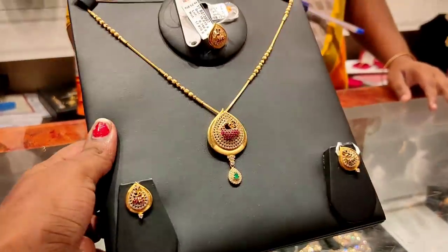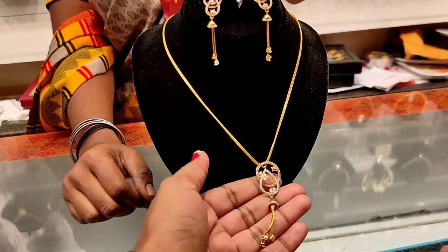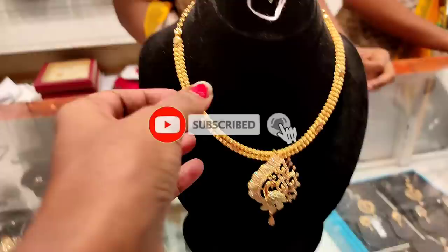Hey guys, welcome back to our channel. Today we are going to look at a lightweight necklace collection that matches earrings. I will tell you about my collection. If you are watching our channel for the first time, subscribe and click the bell icon so you will see notifications when new videos are posted.